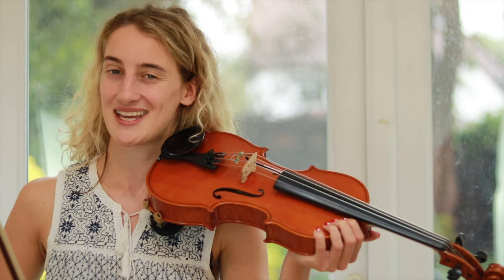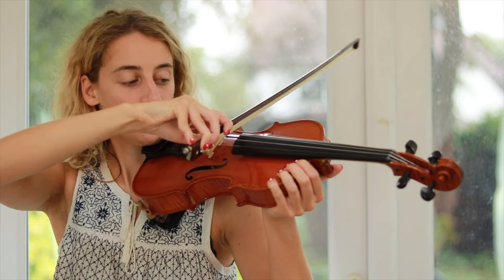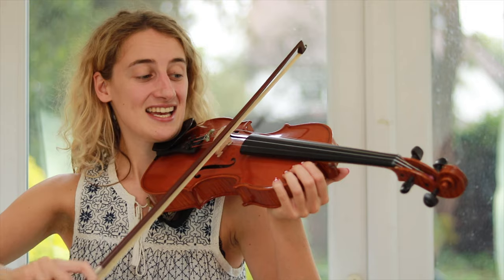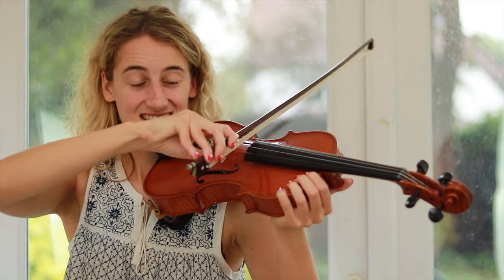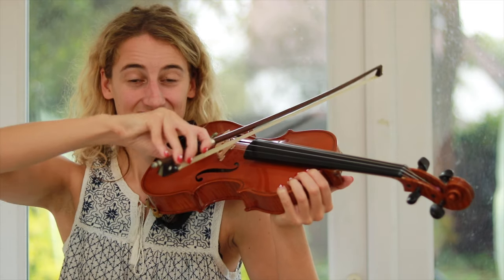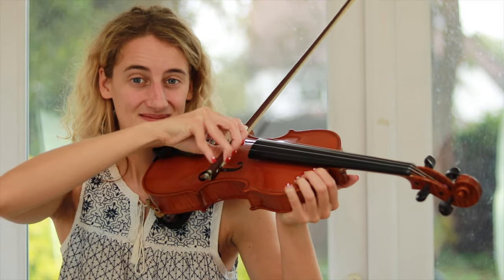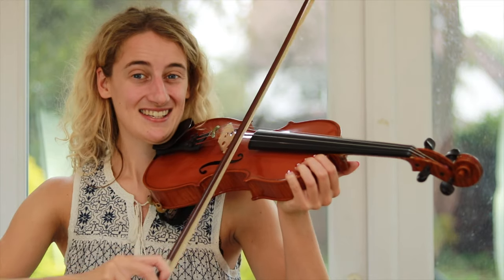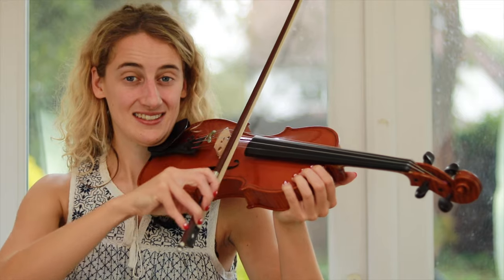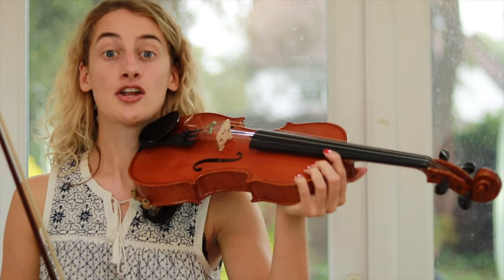Now I think we're ready to get a little bit more advanced. This is where we're going to use the slurred bowing that we learned a couple of weeks ago. We'll start on G and play nice and evenly. Now the same thing starting on D, and then A.